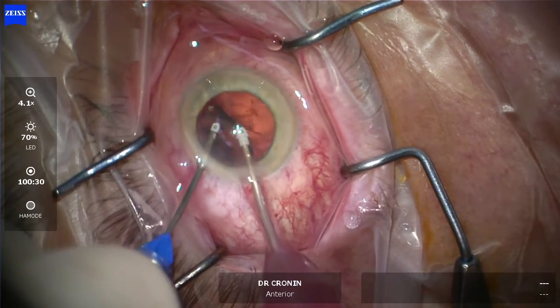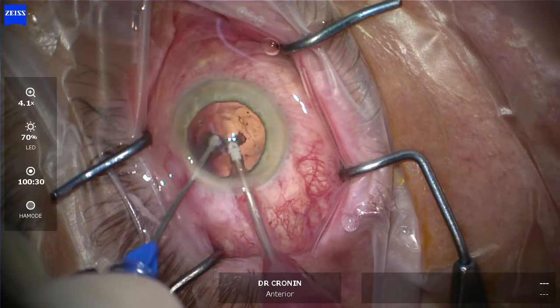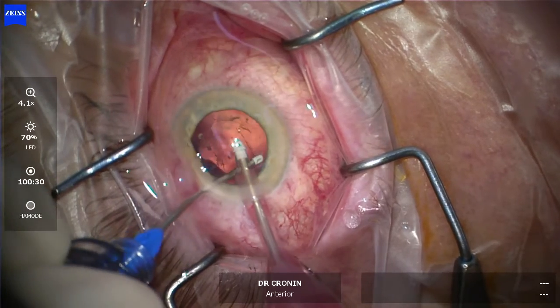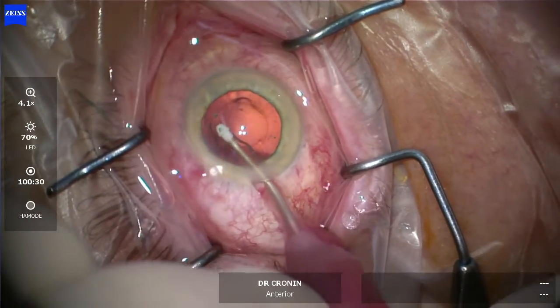You can see me using it here in bi-manual mode. I'm using the Alcon Centurion phaco machine, so the anterior chamber is just rock solid and stable. You can see that posterior capsule isn't flapping anteriorly at all — it's very, very stable, very safe and easy for the surgeon.